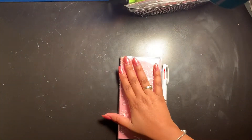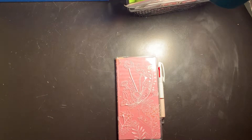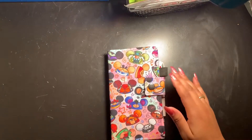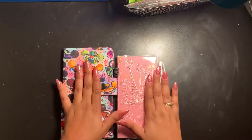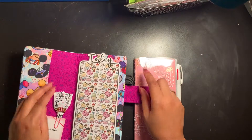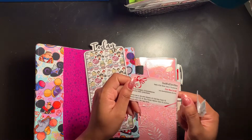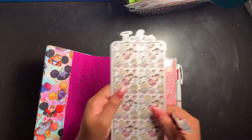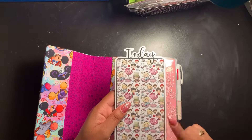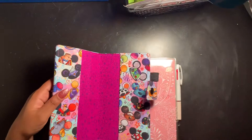This cover is so pretty — I already had it picked out for this planner. I got it from Crafty Tatted Mama, who makes a lot of these covers and they're super cute. I'm hoping it all closes together perfectly. I had thought about putting something else here but I wasn't sure, so I'm setting that aside.